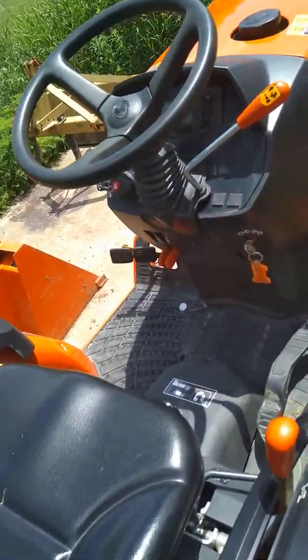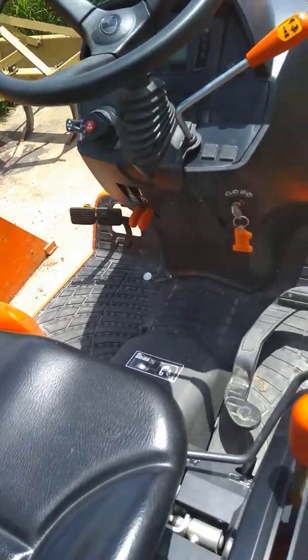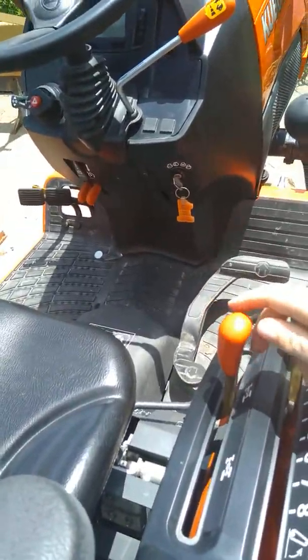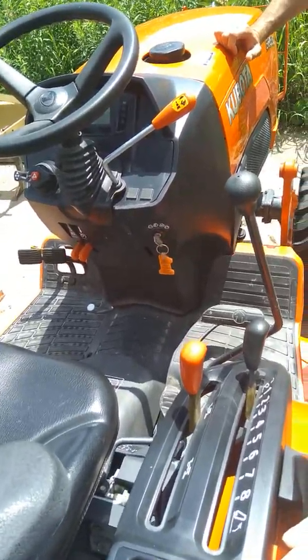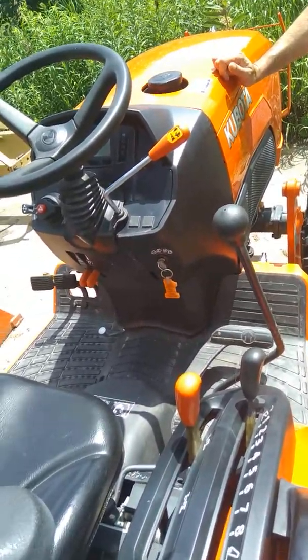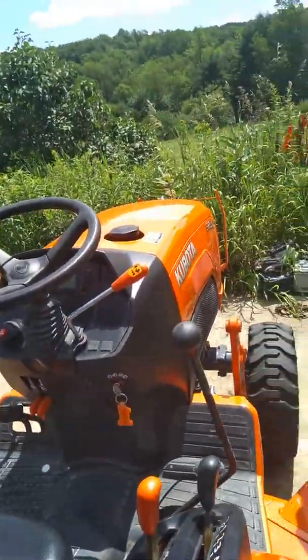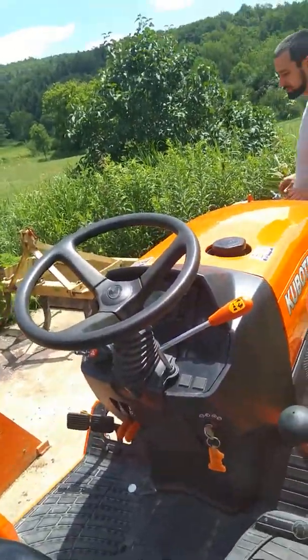Anything that makes the tractor move forward or reverse is colored in orange. You've got the throttle right here. You've got the four-wheel drive system right here — no four-wheel drive when you're mowing if you anticipate the steering radius is going to be affected. You don't really want to use four-wheel drive on the road or any hard surfaces — it'll wear them out. The four-wheel drive you'll figure out, it's just like any other normal four-wheel drive.